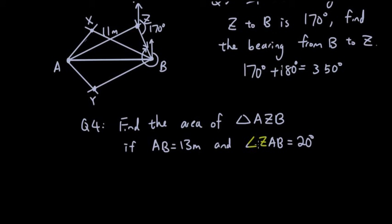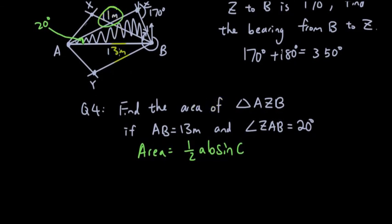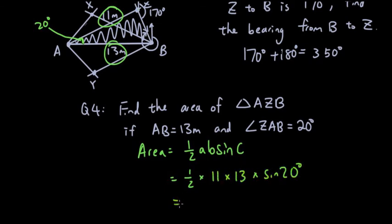Question 4: find the area of triangle AZB. AB is 13 meters, AZ is 11 meters, and the angle ZAB at point A is 20 degrees. Using the formula — area equals half times a times b times sine C — that's half times 11 times 13 times sine 20. Putting that into the calculator gives 24.45 square meters.